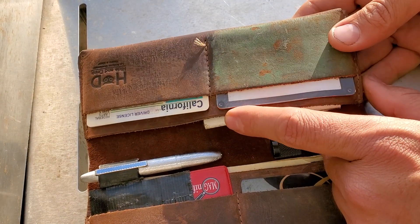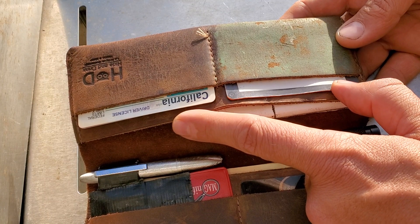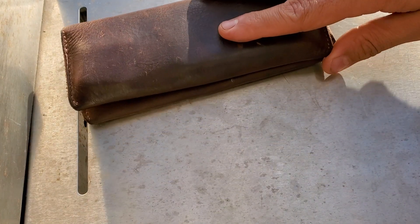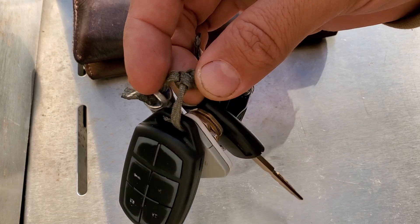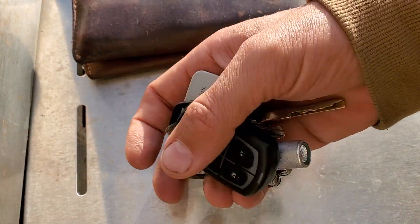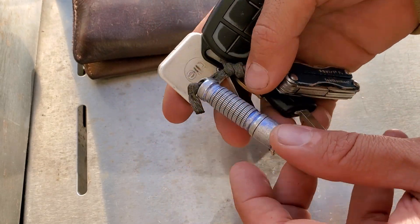I've used the stropping compound once or twice to tune up a knife when I was out and needed it a bit sharper. That's the wallet. For the keys, I carry them on a string because a hard key chain loop tends to twist up in my pocket and is less comfortable. I also have a Tile on the keychain — a great little locating device.